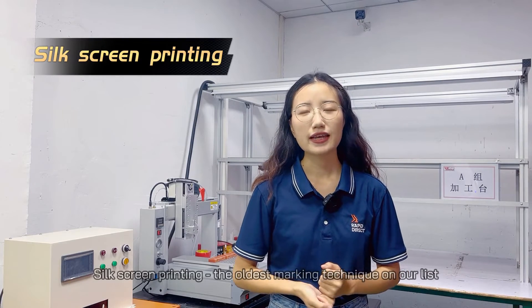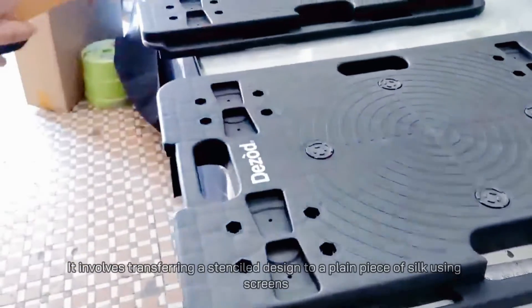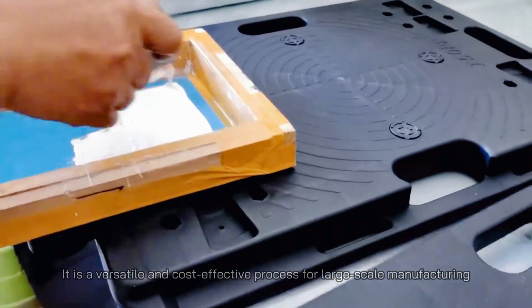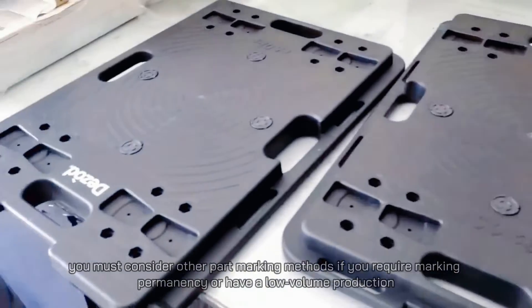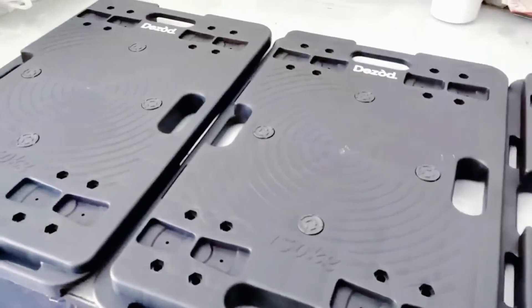Silk screen printing is the oldest marking technique on our list. It involves transferring a stencil-style design to a plain piece of silk using screens. It's a versatile and cost effective process for large scale manufacturing. However, you must consider other part marking methods if you require marking permanency or have a low volume production.